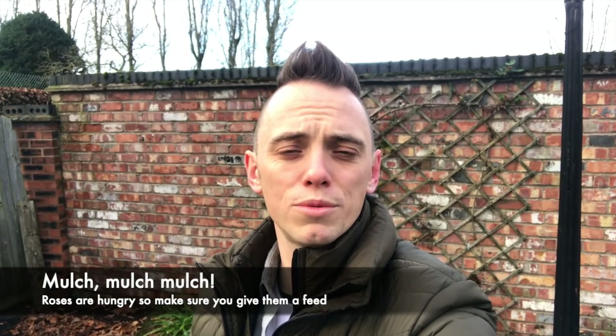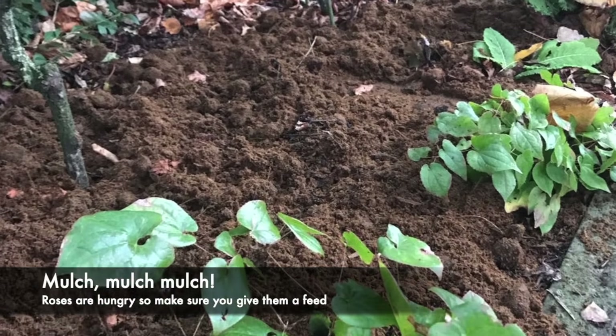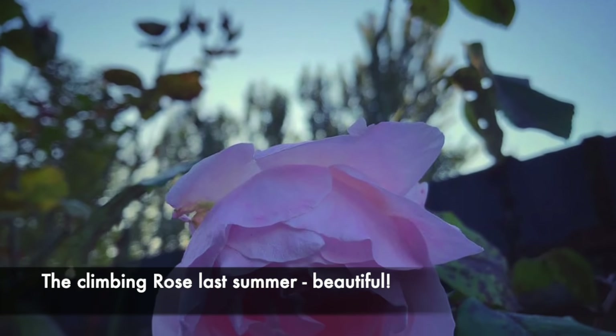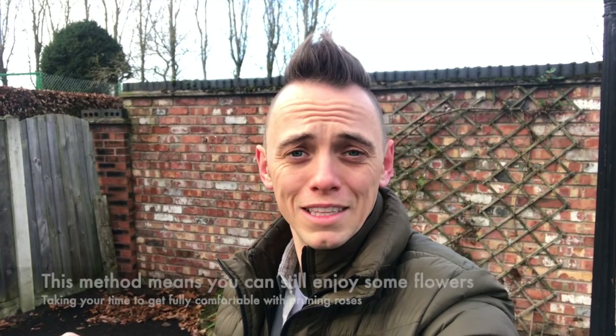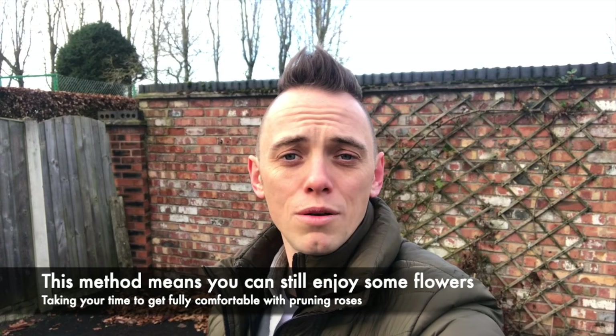Once you finish your pruning, make sure that you give your roses a really good mulch, whether it be compost or manure, because they're really hungry plants. In the spring, where you've pruned the rose, those buds that are facing outwards will start to send out growth — and that's where you're going to get your flowers. Don't worry if they look a bit awkward and ugly at the moment; we're renovating them, so it's probably going to take a few years, but by doing it bit by bit you still get the flowers without the desecration of a hard prune.